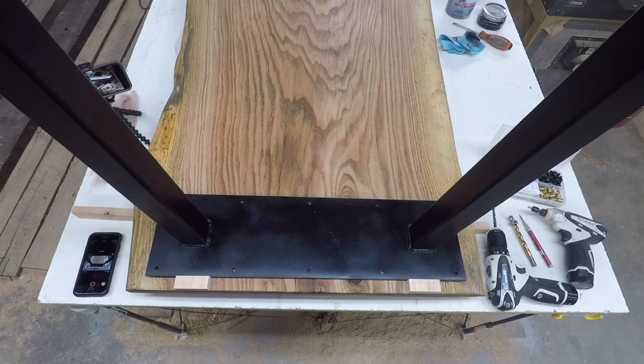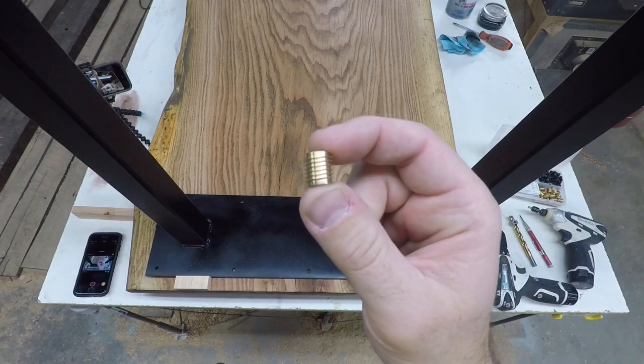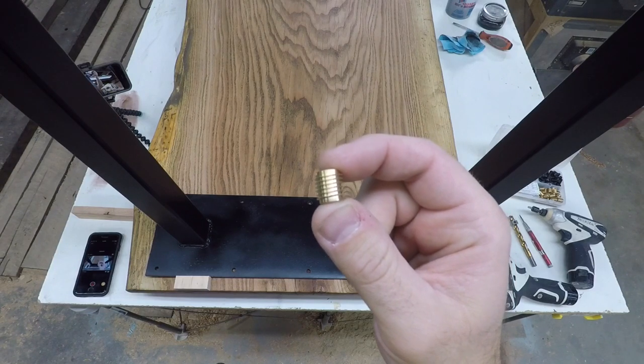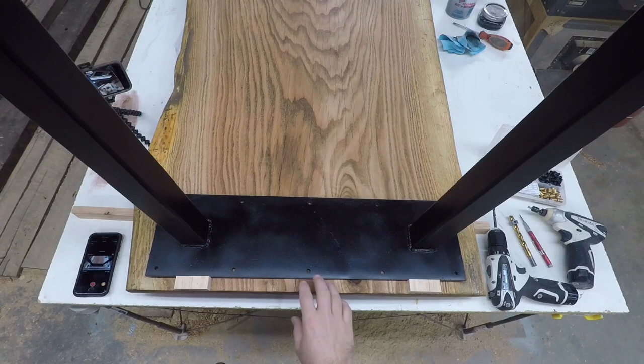Alright everybody, Jared with Second Life Design. I'm gonna be installing some threaded inserts in my slab table. If you can see these, these are brass. These are quarter-twenties. You can get these in a variety of different sizes and pitches. So what I'm doing is installing these into my slab for these table legs.